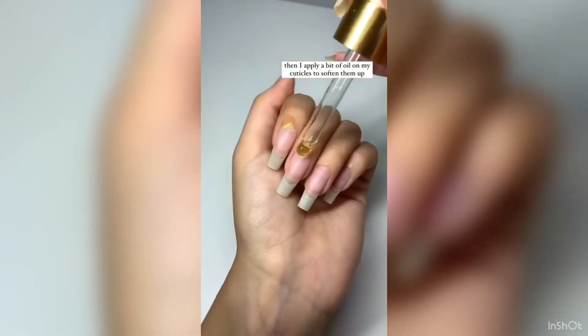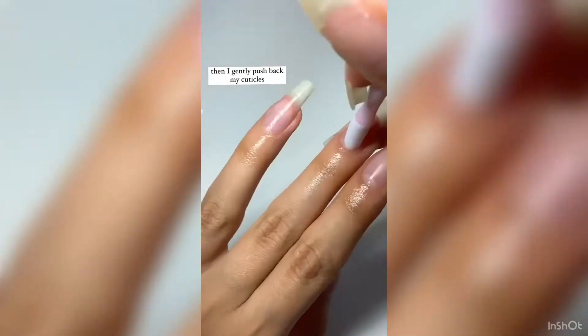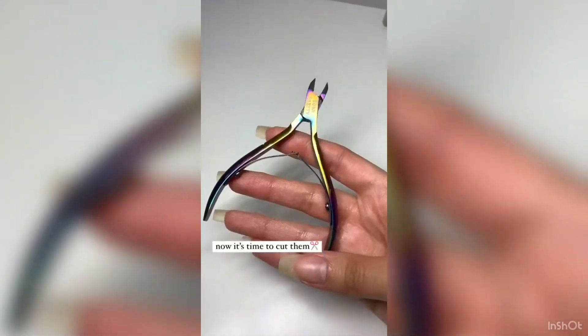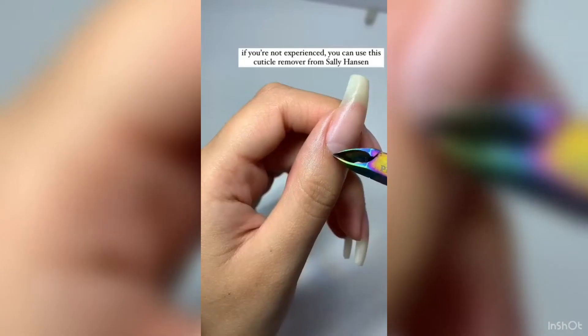Then I apply a bit of oil on my cuticles to soften them up and I just massage it in. Then I gently push back my cuticles. Now it's time to cut them. If you're not experienced you can use this cuticle remover from Sally Hansen.